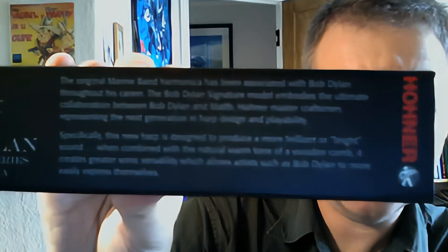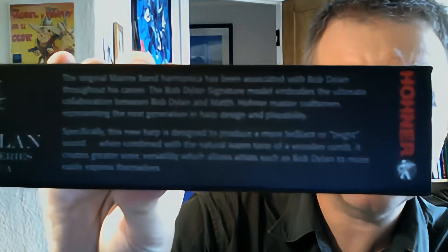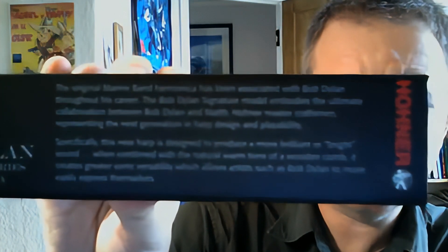This is the box itself. On the back it reads: the original Marine Band harmonica has been associated with Bob Dylan throughout his career. The Bob Dylan Signature model embodies the ultimate collaboration between Bob Dylan and the Matthias Hohner Master Craftsman, representing the next generation of harp design and playability. Specifically, this new harp is designed to produce a more brilliant or bright sound, which when combined with the natural warm tone of a wooden comb, creates greater sonic versatility, allowing artists such as Bob Dylan to easily express themselves.